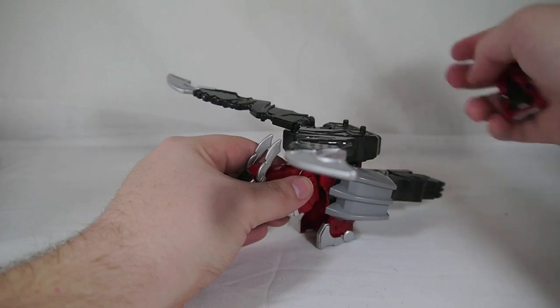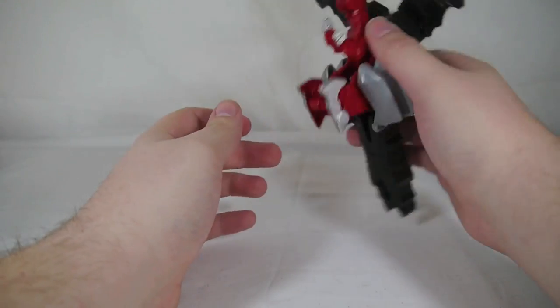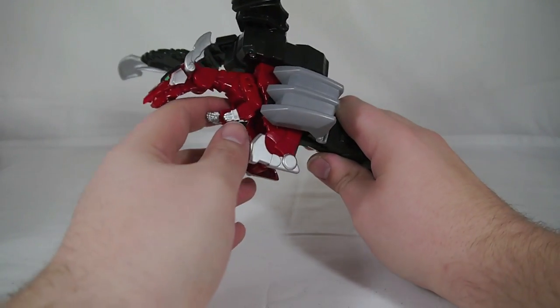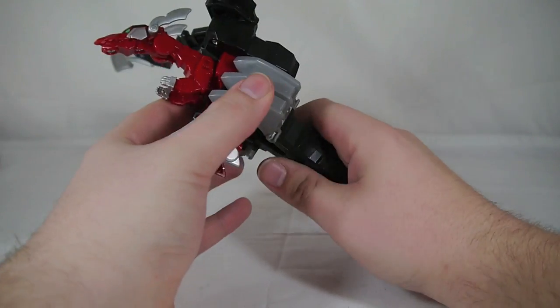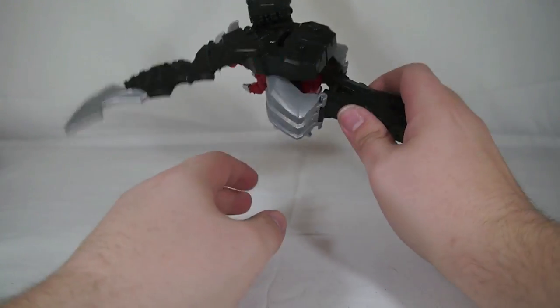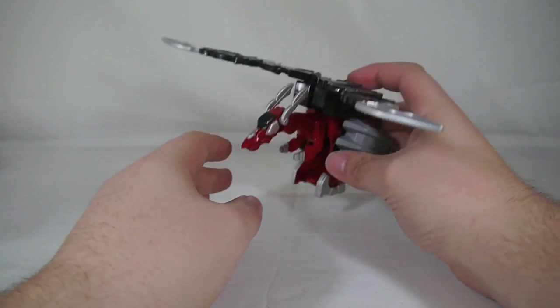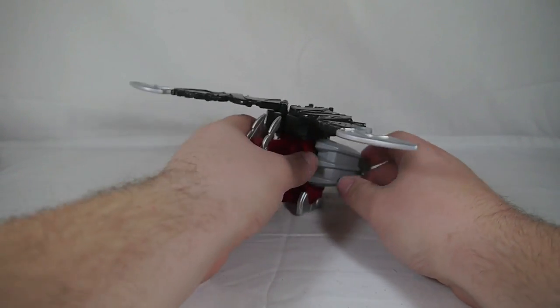The wings do lock into place so they don't have to flap around. He's pretty small but really neat in the end. Not as colorful as the Sentai counterpart, but as a $15 toy he's not too bad given what he does with the Megazord. As a standalone toy, he's not that great.